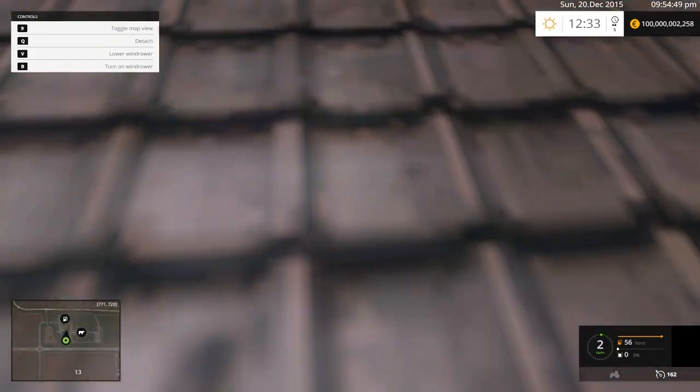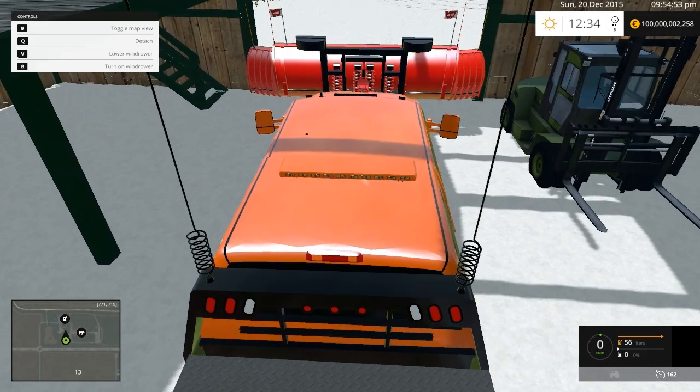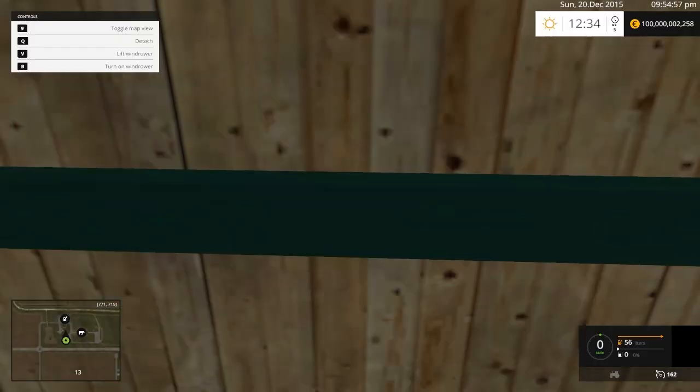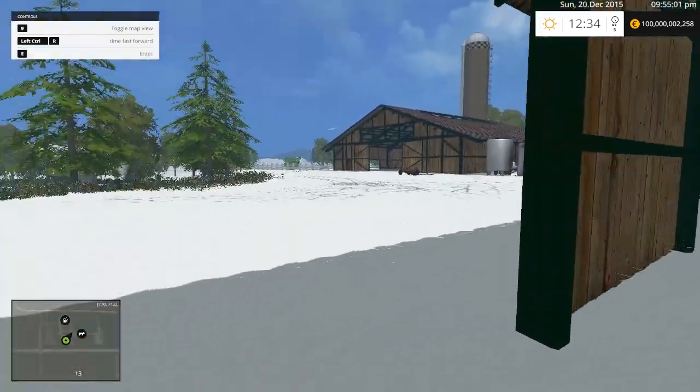Oh, don't hit the forklift — okay, we're good, we're good. I always forget to shut the truck off; I always forget to do that with these trucks.